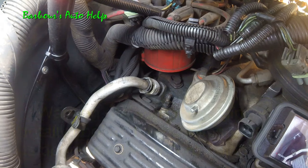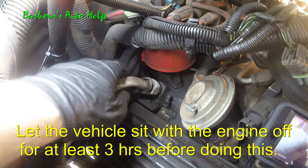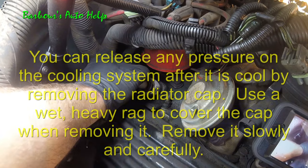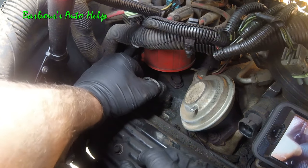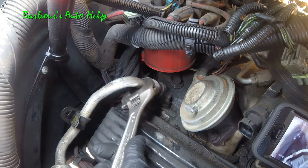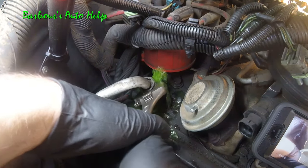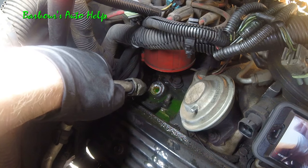Let's go ahead and do some damage. Be sure you've got a catch pan readily available to catch your coolant as it comes out. There are two tangs, one on each side — just push them in and pull out, but this one is so corroded that isn't going to happen. I already know what's going to happen, so we're just going to go ahead and break it off because it's going to happen anyway. These things are so brittle — there it goes. It didn't take much, and there it is, nice and flush with the intake.